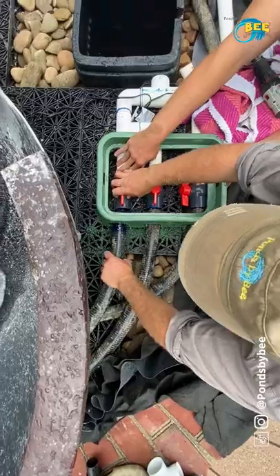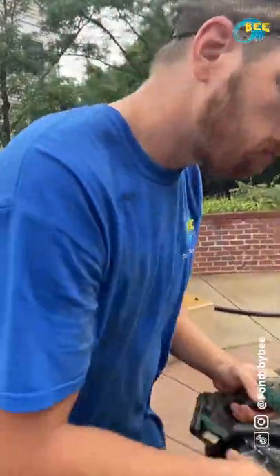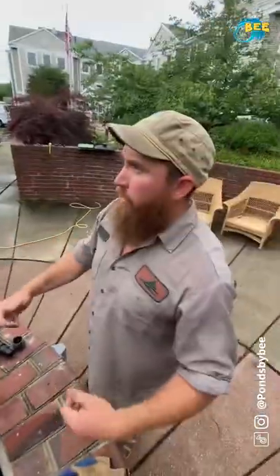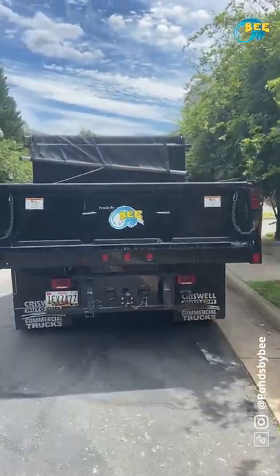With everything placed where we want it, we'll go ahead and glue all of our plumbing lines and trim off our excess liner and underlayment. With the fountain pieces positioned where we want them, we'll plan out what materials we want to bring tomorrow to finish up the project. That's a wrap for today — we'll be back tomorrow to get this thing done.